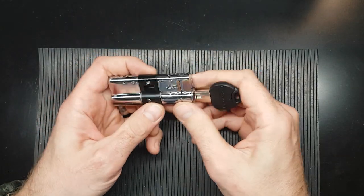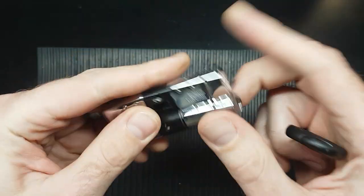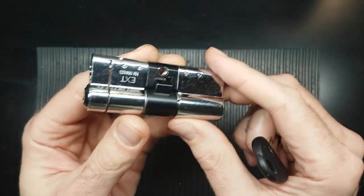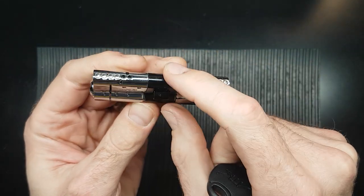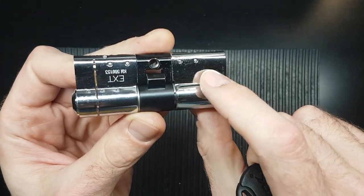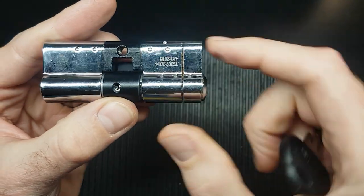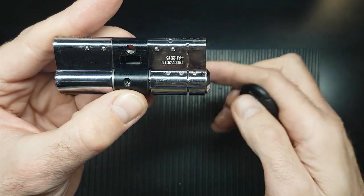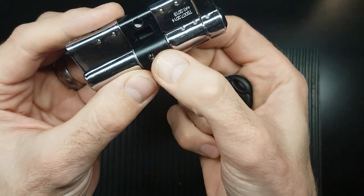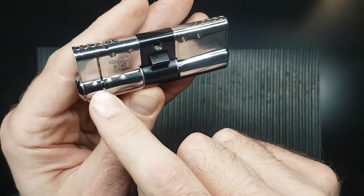Hello and welcome back, this is DMACC. Today I'm looking at this Avocet ATK Eurocylinder. It's a British Standard Kite Mark 3 stars because it's got all sorts of security features in it which make it difficult to defeat — anti-snapping bits and bobs, extra drill protection through here, through here, through here.